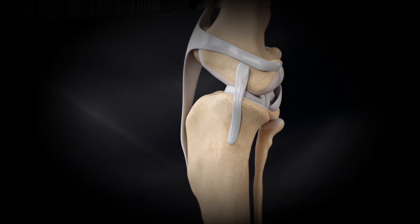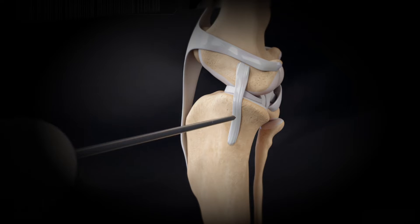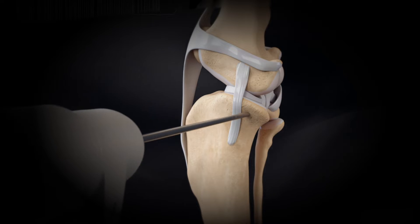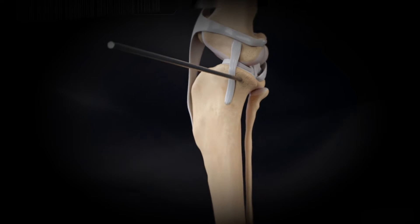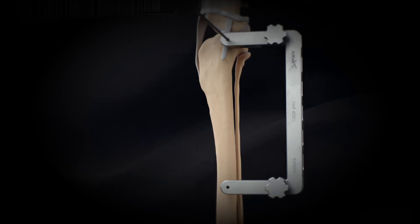Make a standard medial approach to the proximal tibia and identify the MCL. Place a jig pin 3-4 mm below the tibial plateau, distal to the joint surface, and caudal to the MCL. The jig pin should be inserted parallel to the articular surface and frontal plane of the tibia and perpendicular to the sagittal plane.